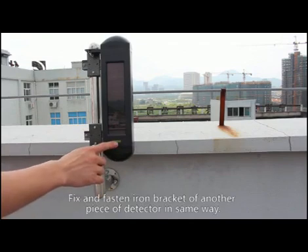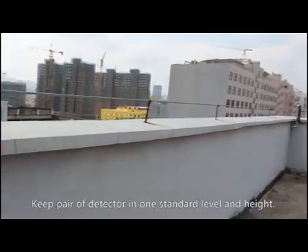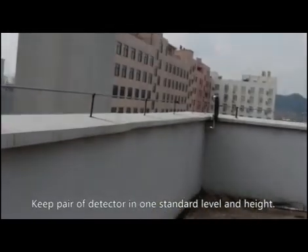Fix and fasten the iron bracket of the other detector in the same way. Keep the pair of detectors at the same standard level and height.